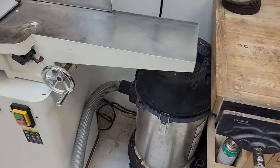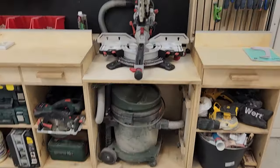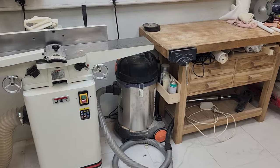This is where the vacuum cleaner is placed. By the way, there's a vacuum cleaner under the miter saw too — it's attached automatically. When you turn on the miter saw, this vacuum cleaner comes on right away. I use this vacuum for sanding and for cleaning the room.